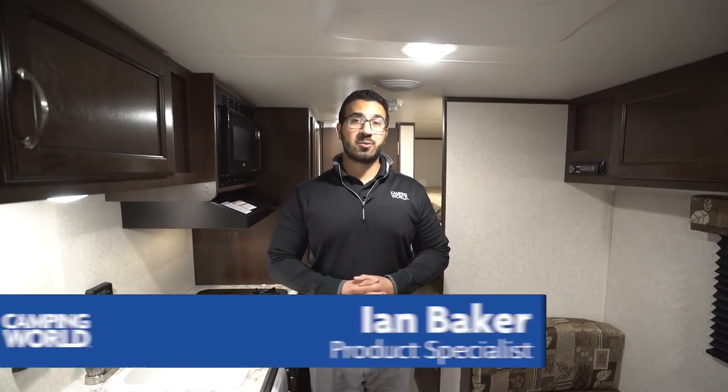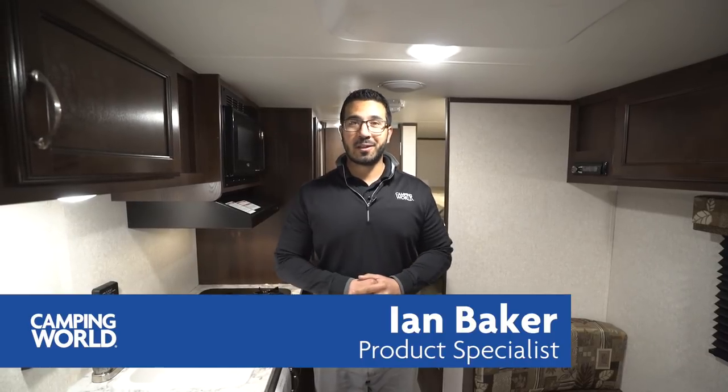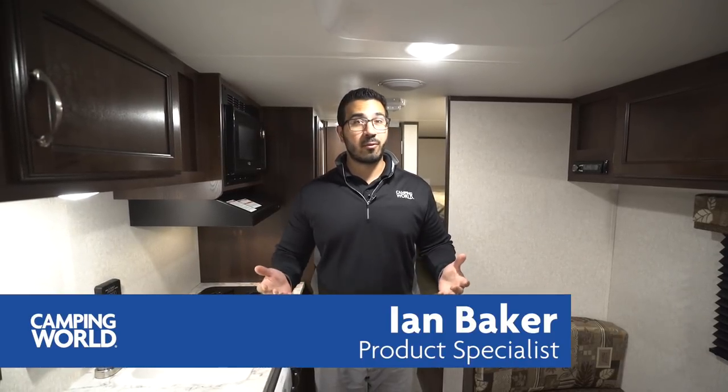Hi folks, I'm Ian Baker, the product specialist with Camping World. My voice isn't great today, but just like everyone else, I have a head cold and still have to go to work. Today we're going to go over the 2018 Jayco J-Flight SLX7 174BH. This is a great little travel trailer — if you're looking for something fairly lightweight with a couple bunks in the back, this is certainly one to take a look at.